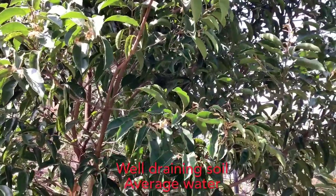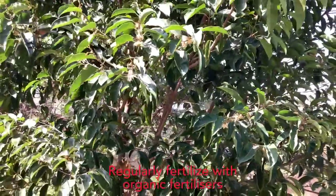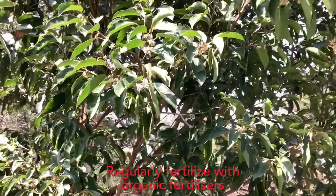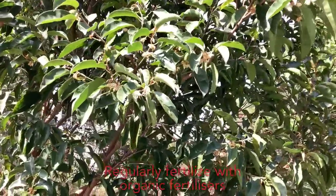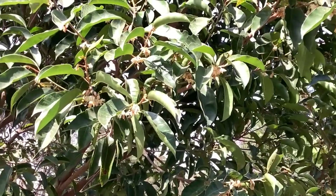Water this tree regularly and give organic fertilizers like cow dung manure, vermicompost, and neem cake powder regularly to encourage healthy growth. Flowering usually starts from the second to third year after plantation.